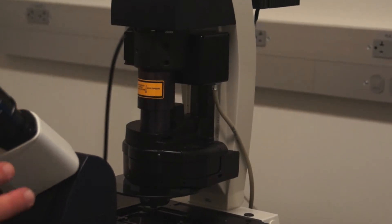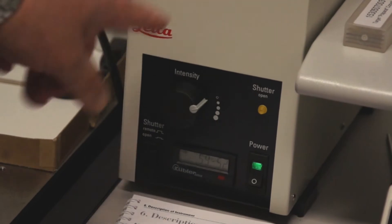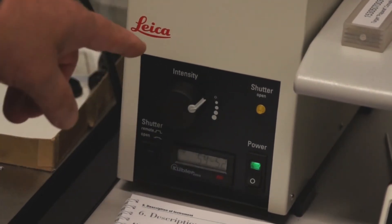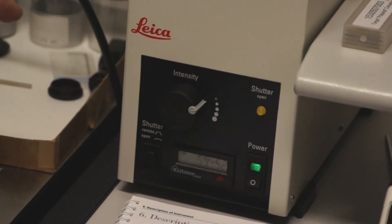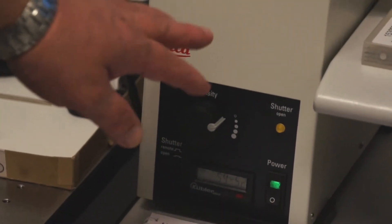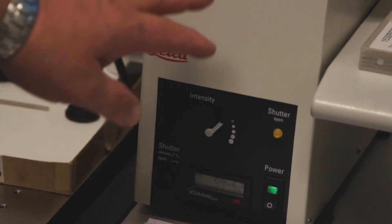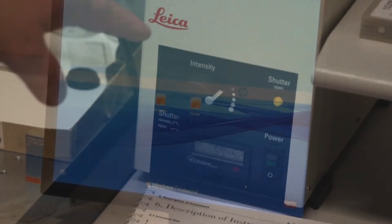Now the microscope is ready to be powered down. Do not forget to turn off the mercury burner before you turn off the microscope. This is a very expensive bulb and the wave guide gel is very expensive. One person already left it on over a whole weekend and we had to replace a $500 bulb. So turn off the power on the front of the mercury burner lamp house.